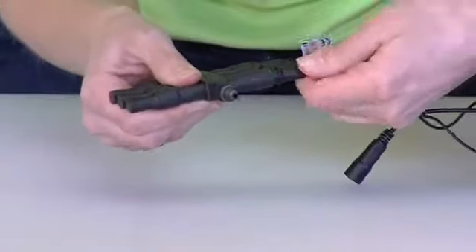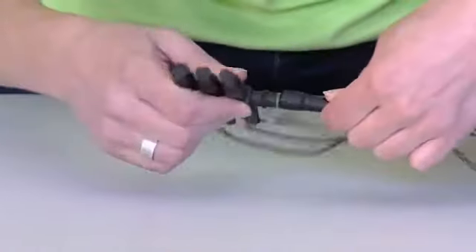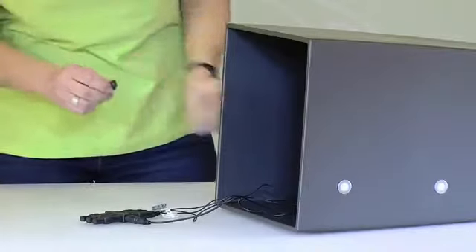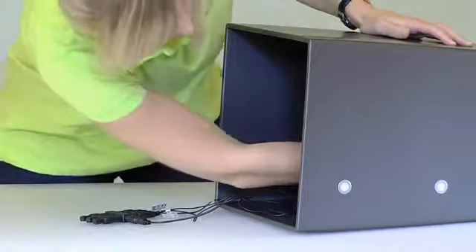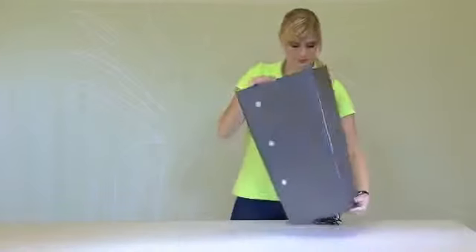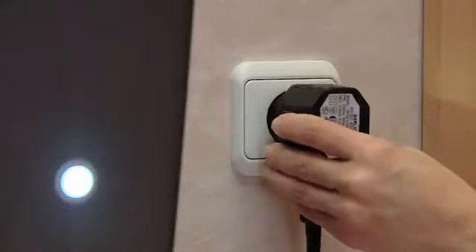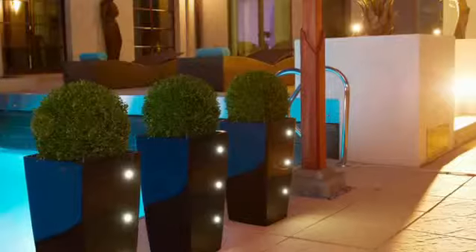Then connect the power supply. Mount the three clips on the inside of the planter, feed the cables through the clips, and you're almost done. Now plug the power supply into the power outlet and you're done.